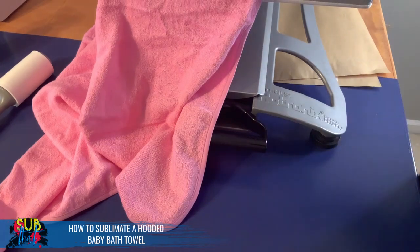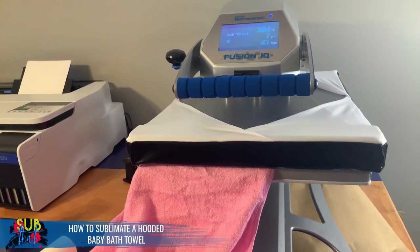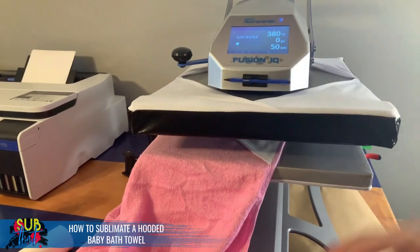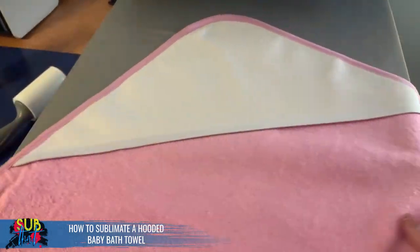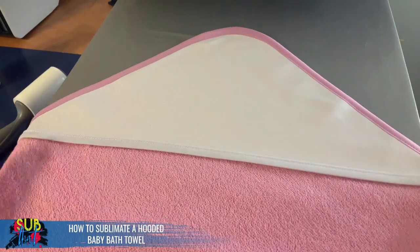Give it a good lint roll — no fuzzies or dog hair on the substrate. I've got the towel at an angle on my 16x20 heat press to make sure it's fully covered, then press it down. My rule of thumb for pre-pressing is to do half the time of your actual press. I'll be doing about 50 seconds at 385 degrees for the actual press, so 25 to 30 seconds for pre-press. In high humidity seasons — like summer in North Carolina — I do a full-time 60-second pre-press.